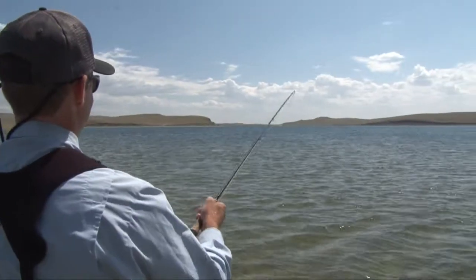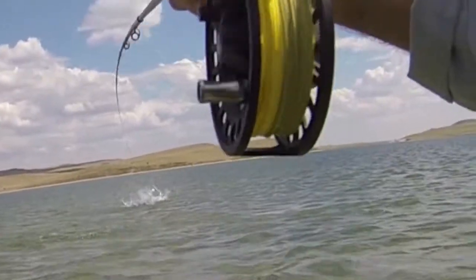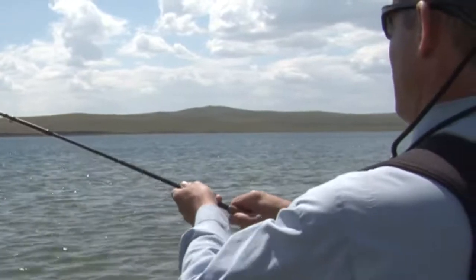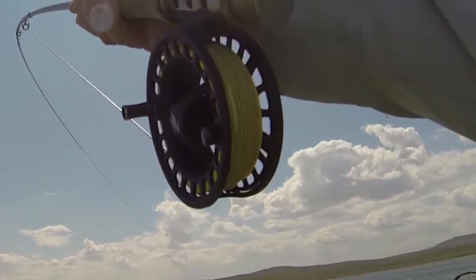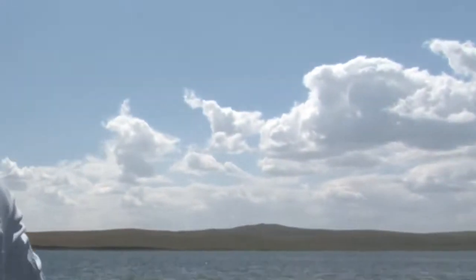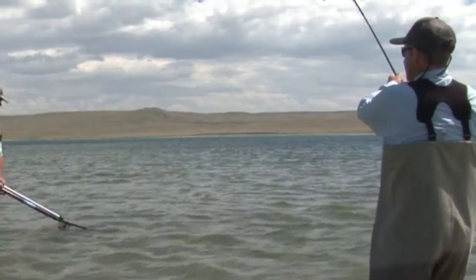Then the fish exploded out of the water. Oh my gosh! See that thing flashing around. It was obvious this was no small fish I was dealing with. Whoa! After several minutes, I had the fish near.